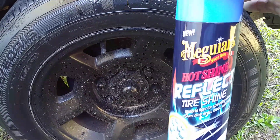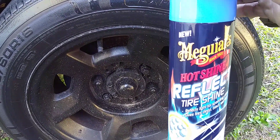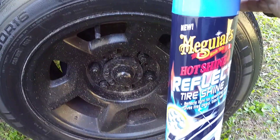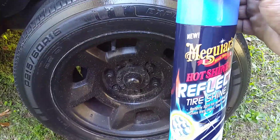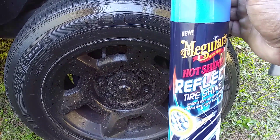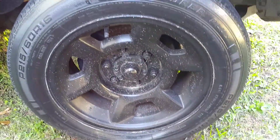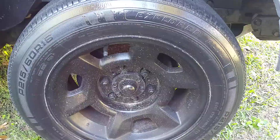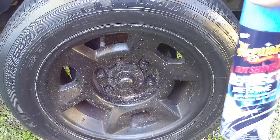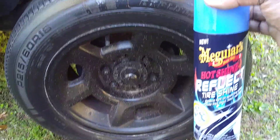It's a great one, guys — I highly recommend it. Walmart still carries this and you can get it for about six dollars and 47 cents. Believe it or not, it smells amazing too. It gives you kind of a wet look, but I mostly like it for the sparkling effects — it makes your tires look different from everything else and it's just an overall great product.